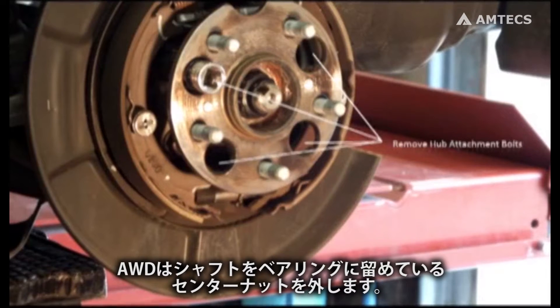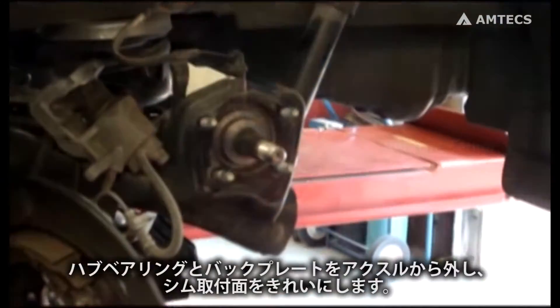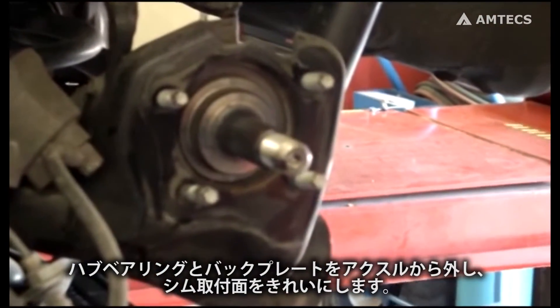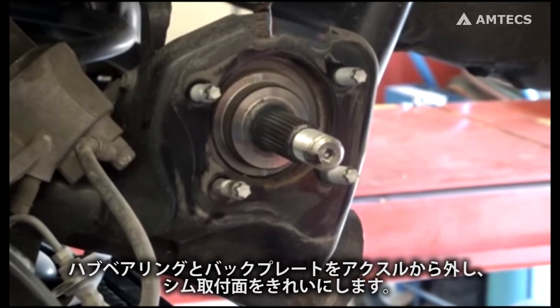Remove four bolts holding the hub and backing plate to the axle. On all-wheel drive models, remove the center nut holding the axle shaft to the wheel bearing. Remove the hub and pull the backing plate away from the axle to allow shims to be inserted. Clean all surfaces.